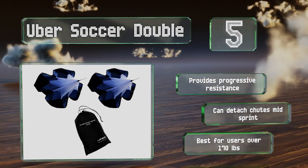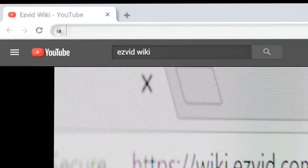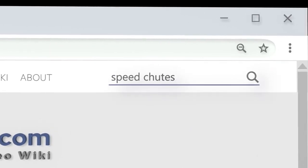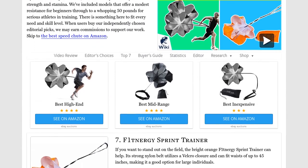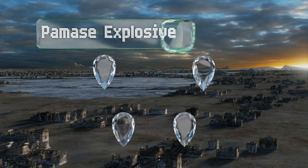Our newest choices can only be seen at wiki.easyvid.com — go there now and search for speed chutes or simply click beneath this video. At number four, incorporating the Pomaz Explosive into your training can help improve both speed and endurance.